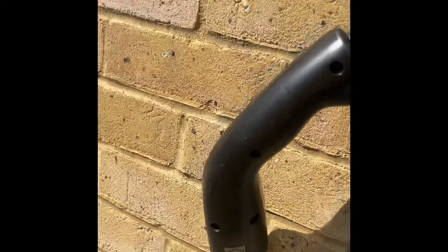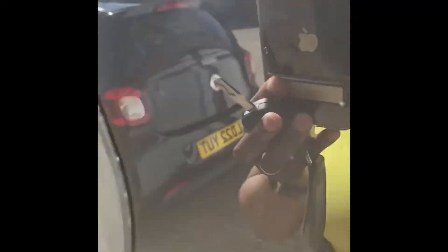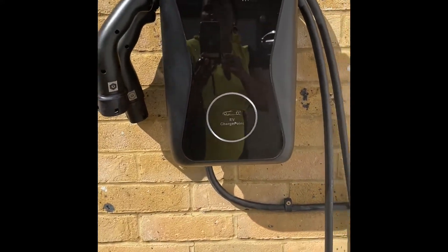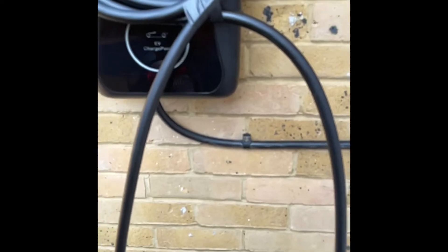You can put both ends of the cable in your car boot for safe keeping. If it's a garage installation, the charger has a facility to wrap the cable and hang it on the unit, just like at a petrol station. Mine is outdoors because I've got a lot of stuff in my garage. For safety, keep it secure — it costs around £500 to buy.